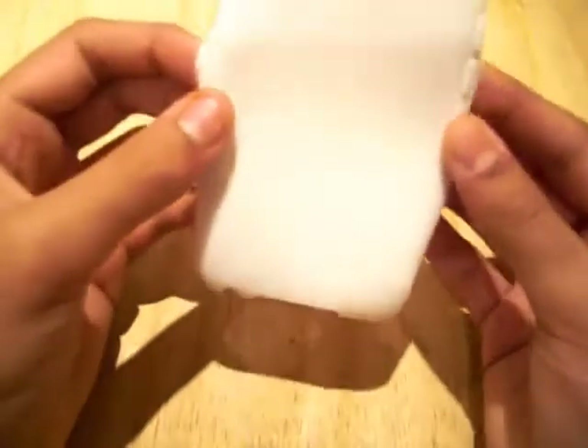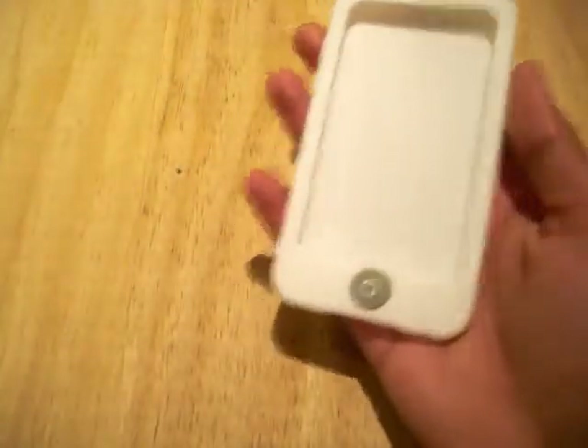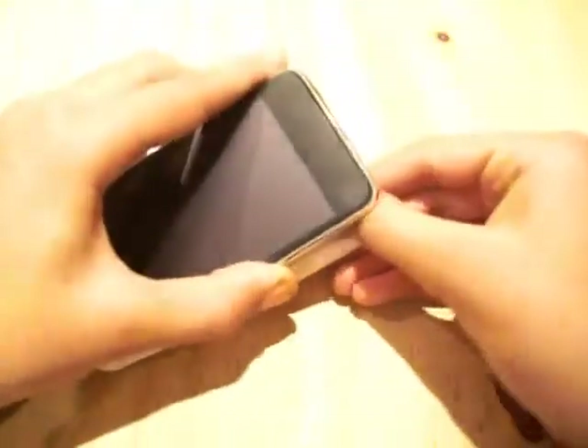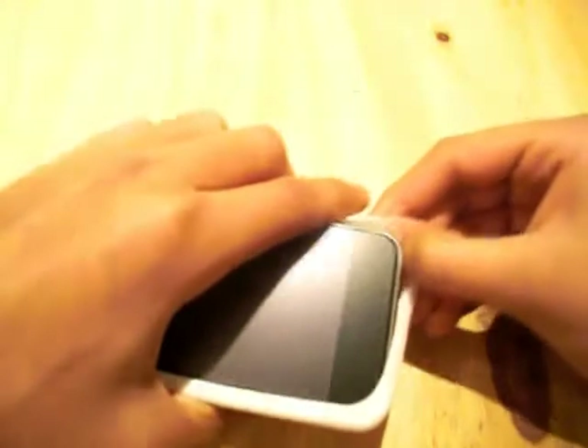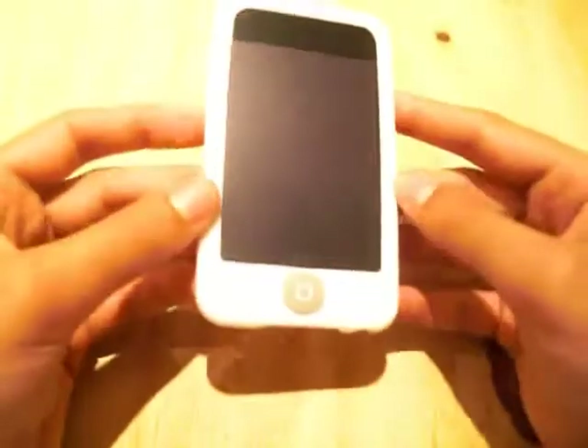This is the white colour and as I mentioned, it is available in pink and black. To install your iPod into the case, all you need to do is insert it into the bottom, peel over this corner and peel over this corner. And there you go, done. Very simple, very quick, very easy installation of the case.